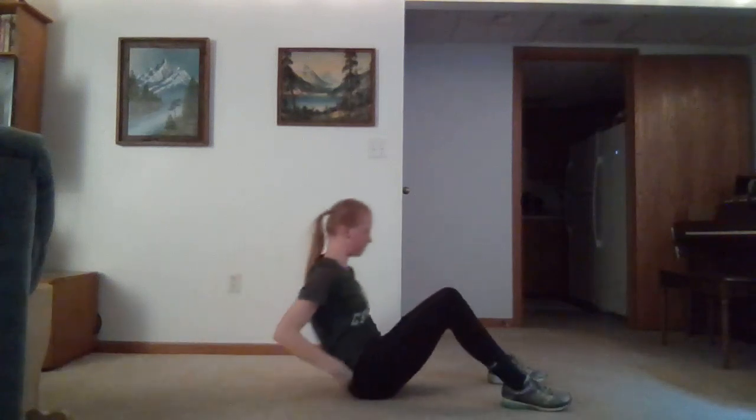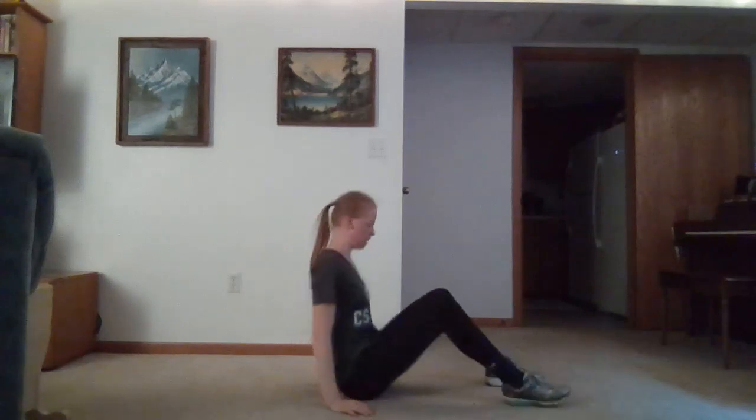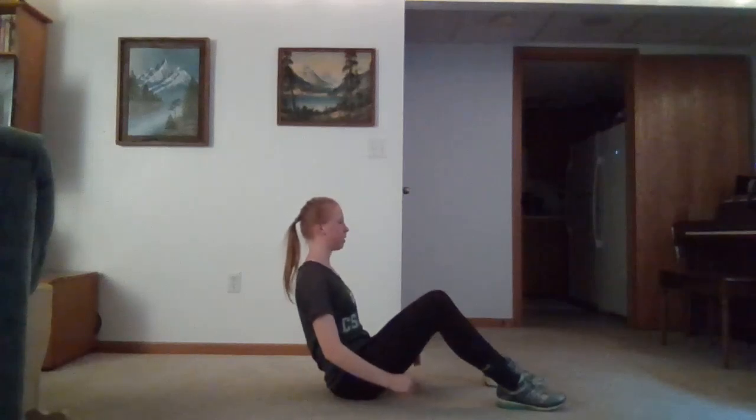We'll get to our sitting position to do our v-sit. If we're feeling our hip flexors too much, we can straighten out our legs a little bit to lighten the load on our hip flexors. Or if we want to increase intensity, we can put our legs up towards the sky a little bit. Breathing in and out — really engaging that core, squeeze it tight, good posture.